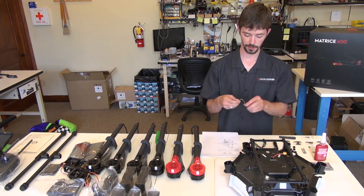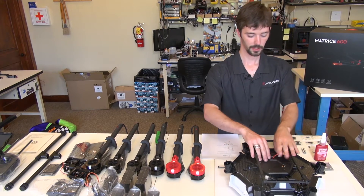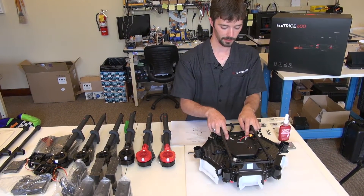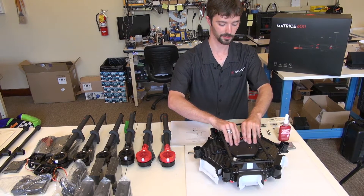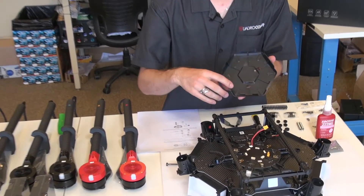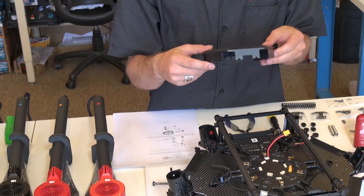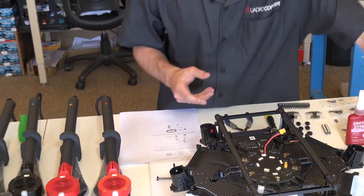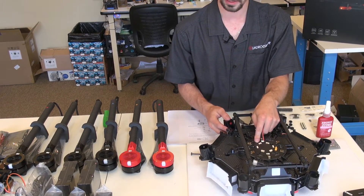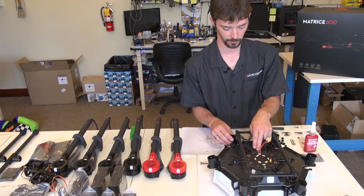The kit also comes with a special square head driver that we will use in the distribution board. Take the bottom plate of the M600 off here and you will reveal the distribution board. There are two little arrows that say 'pull,' so basically take your thumbs like so and it just kind of snaps up. Snake the wire out here — there are a couple little tabs here and here of how it attaches to the distribution board, so when you're putting this back on, you should hear all four click. We have six Molex plugs that communicate with the ESCs built into the booms, as well as positive and negative leads where the power to the ESCs will be coming from.